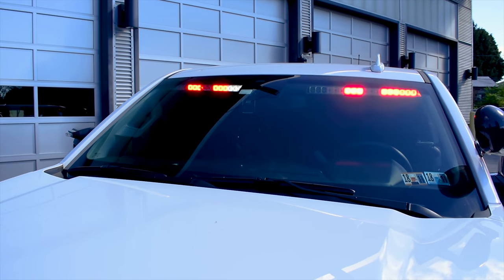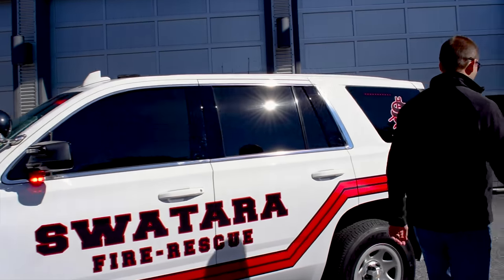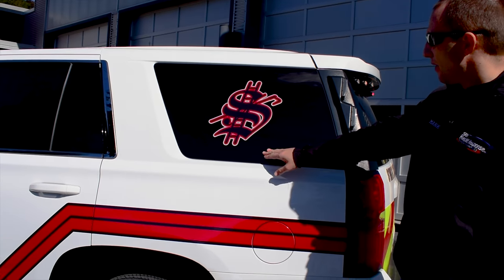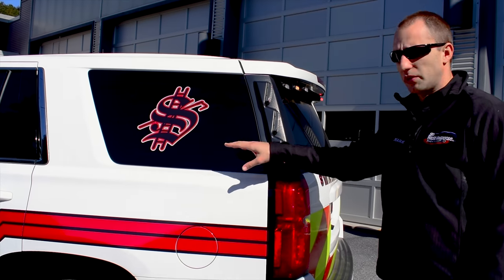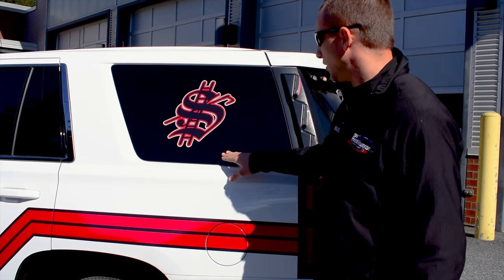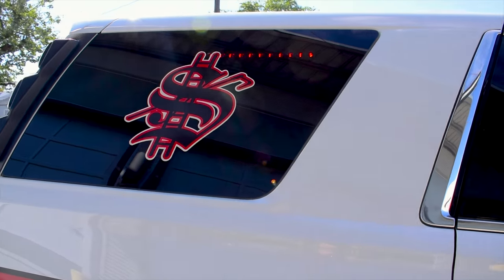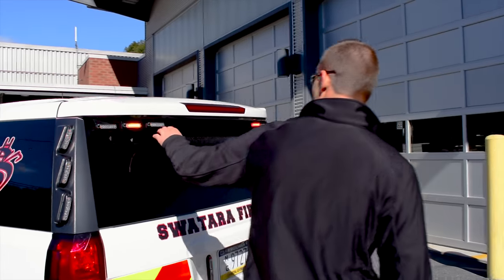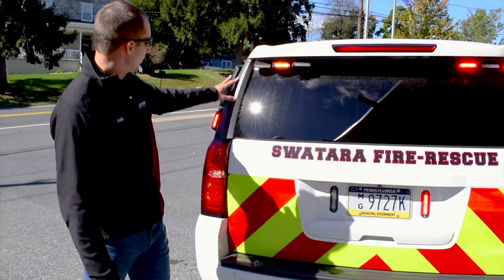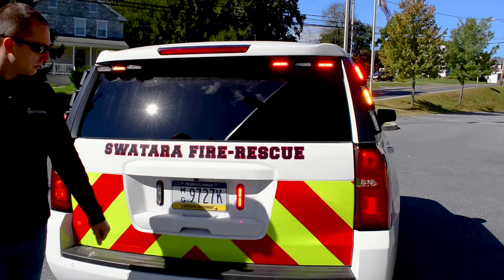The visor light is a Whelan Inner Edge visor light. Coming around to the side — and we are in direct sunlight today, so this is worst-case scenario — we have behind the limo tint a single Tracer here and a single Tracer up top, synchronized so they go back and forth correctly. On the very back of the vehicle, we have the Outer Edges on the spoiler and on the pillars, all synchronized, and then some Ions down at the bottom.